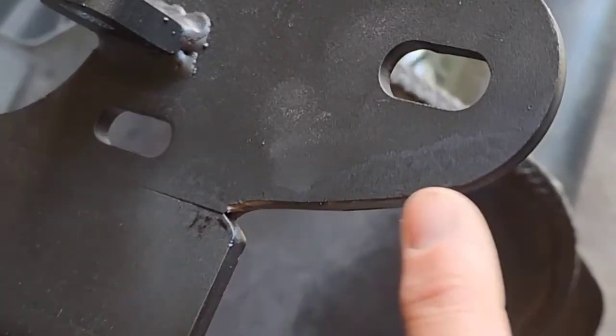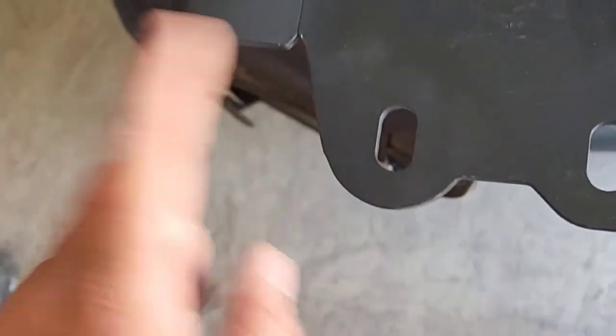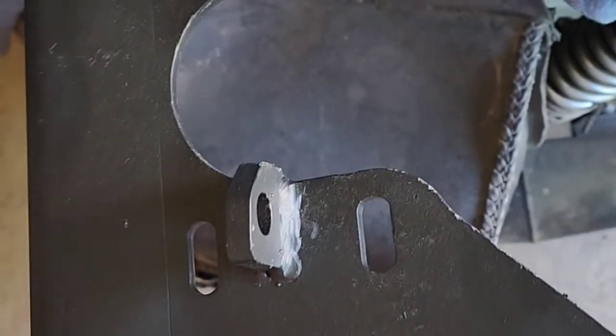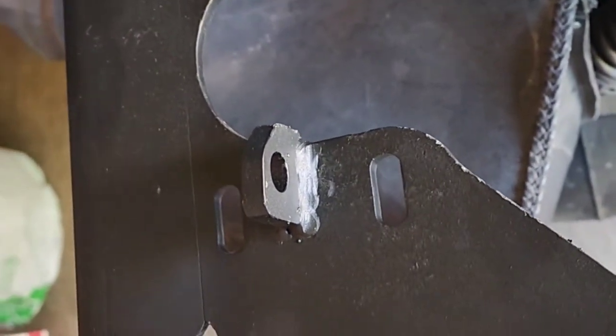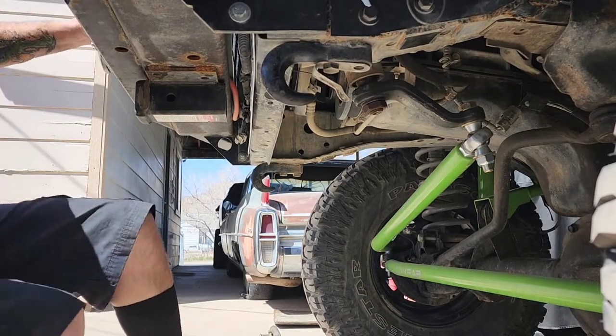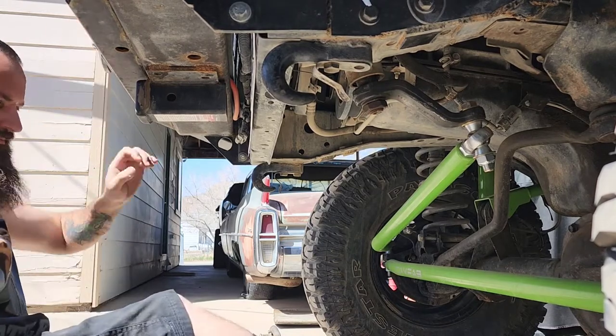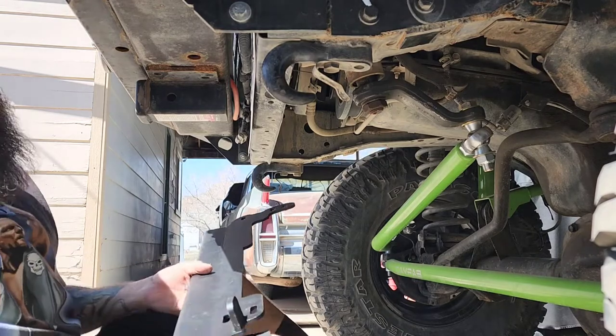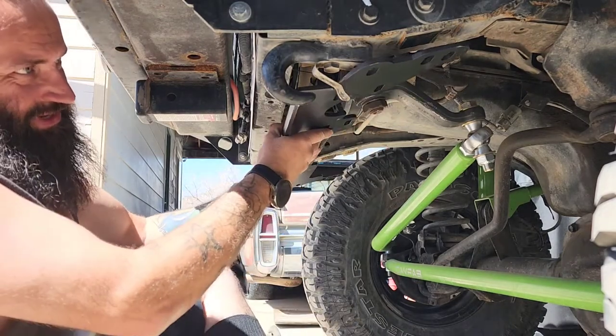Alright, we just got done taking these things for a ride on the death wheel. As you can see it was a very slight modification on both sides. We hit them with some spray paint while it was still hot so it's 'powder coated' again. Now let's go put it back under the Jeep and see what happens. Hopefully we have more metal this time. That thing's still a little warm — it's crazy what a death wheel does to metal.